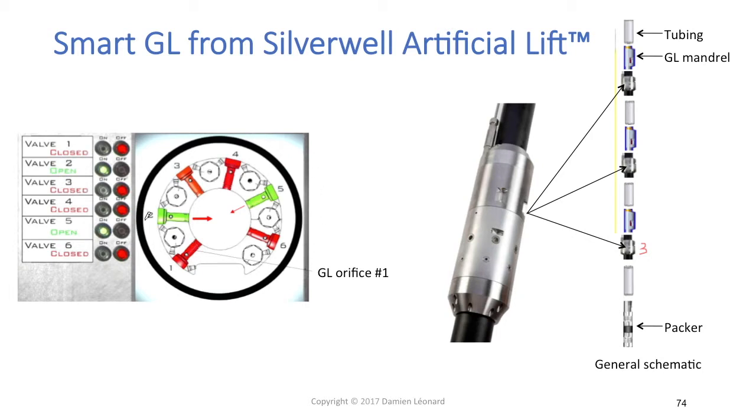That way you can have a perfectly stable gas lift rate through the smart gas lift module acting as your operating valve. The biggest advantage of that system is that you won't need any slickline operation if you want to change your gas lift design.